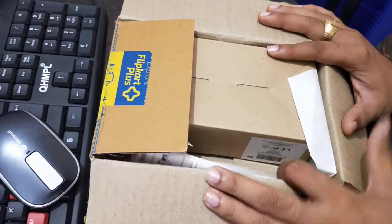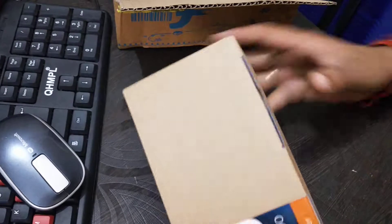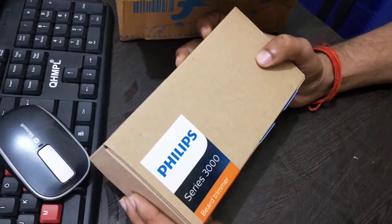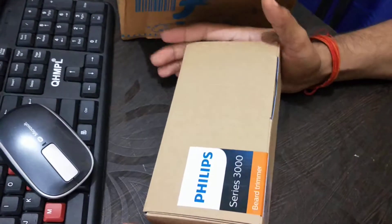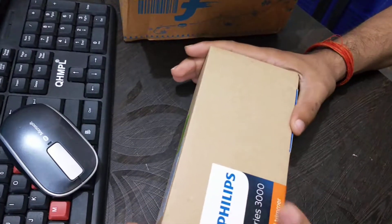Hello everyone, welcome to Movomoto. Today I have a very special thing from Philips — basically it is a trimmer, the Series 3000. If you have a little background knowledge, I think this series is the best in its class of trimmers.